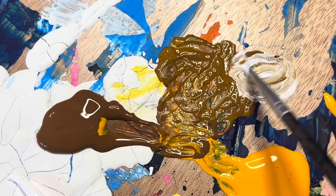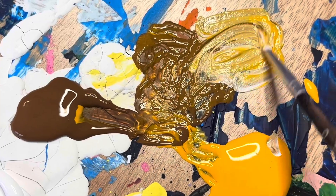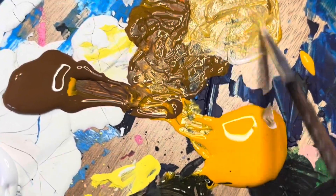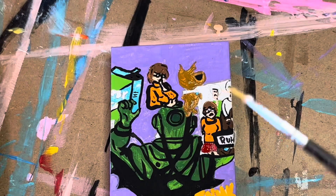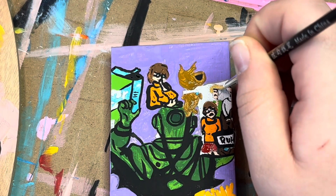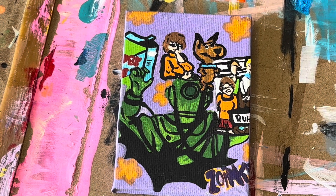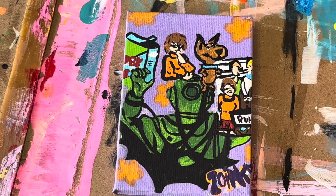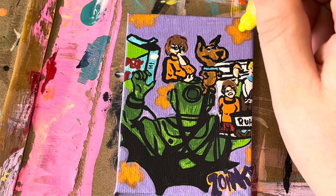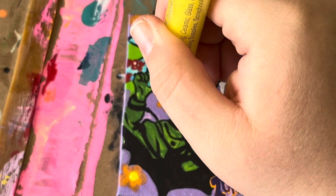Adding more white and some orange to create a good hair tone for Shaggy. I'm also using the same red I used for Velma's skirt for the Scooby Snacks box. Then I just took some acrylic marker in the orange shade and drew some flowers on there. Now I'm taking a yellow shade and doing some inner flowers — these are going to make them really pop.